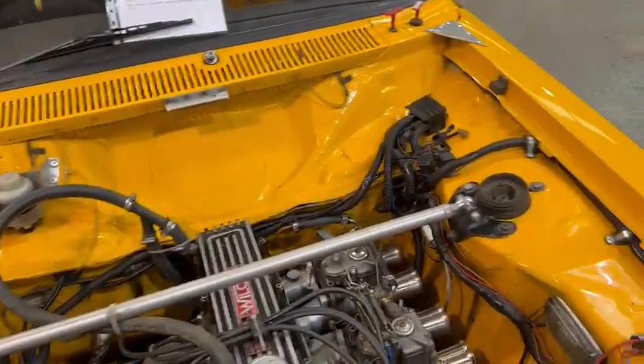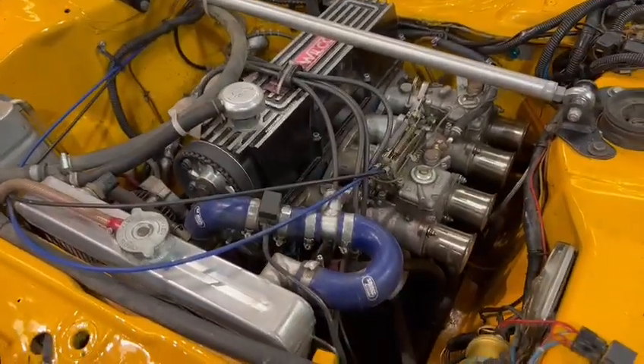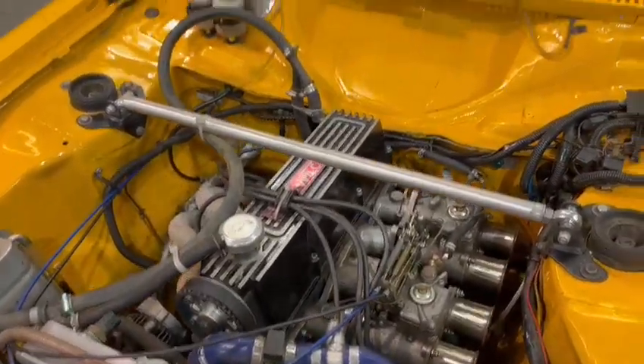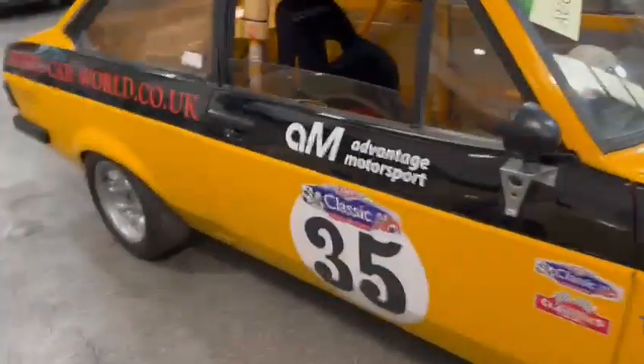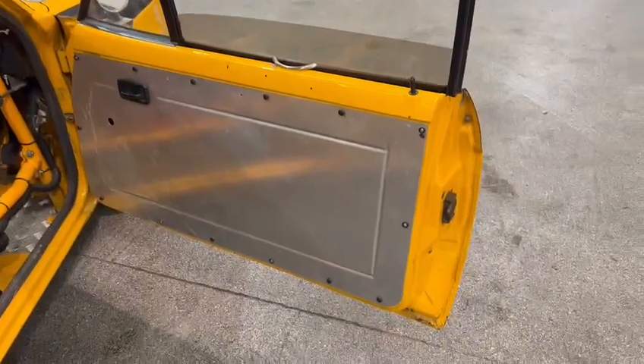Well, tidy under the bonnet area here, as you can see — the ever popular Pinto in there. Not perfect down the sides by any means, but overall it'll do what it's supposed to do, won't it?